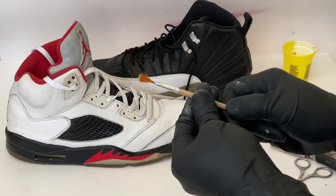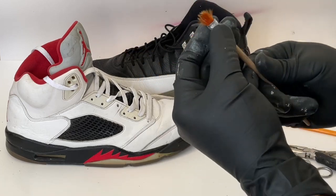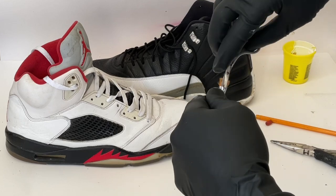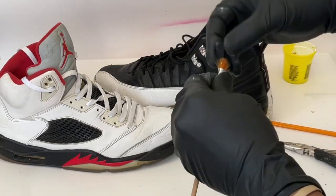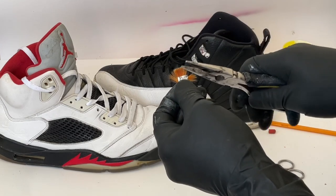Next, you're going to apply the piece to the paint brush. Open the slits on the metal and begin to pull the hairs through the slits to start shaping the fan.